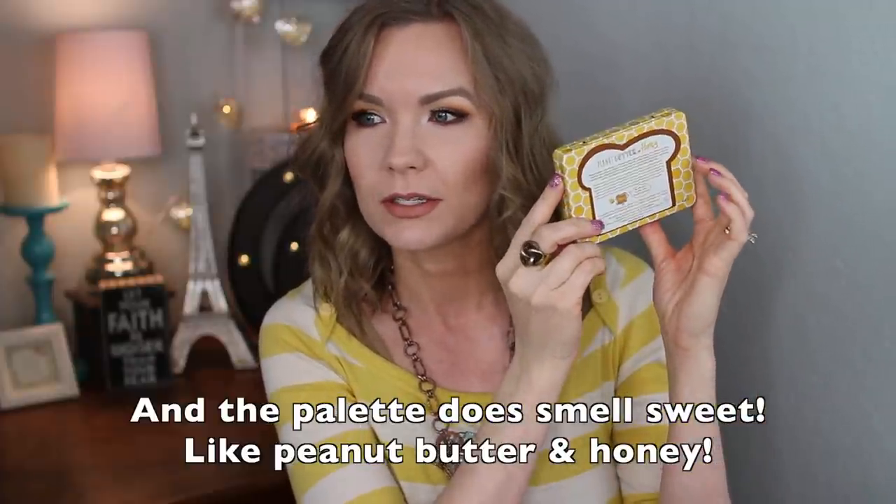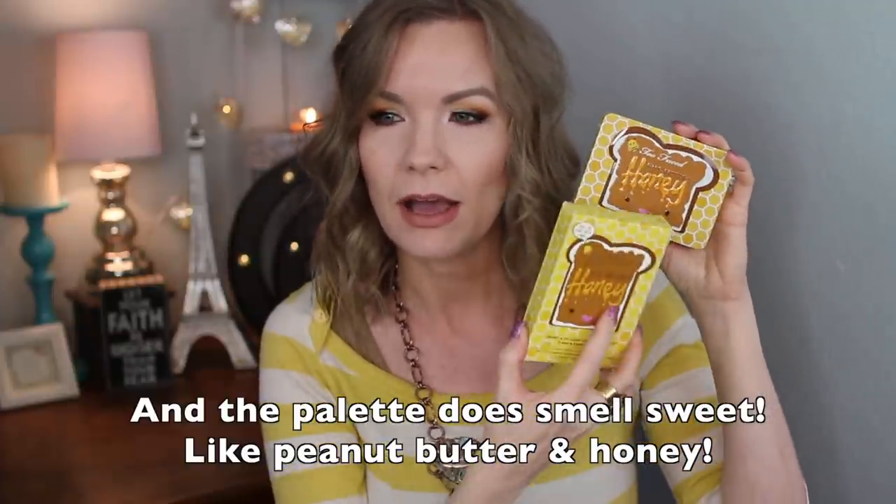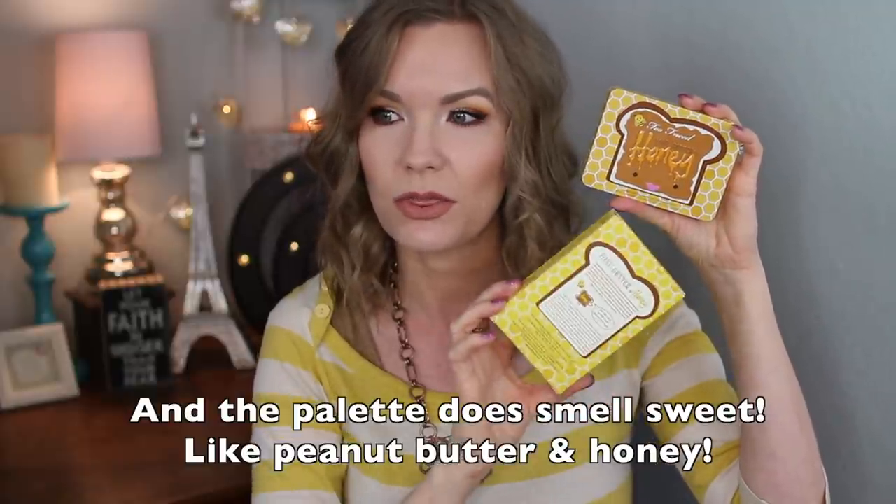It's my favorite part of this palette. It's just this adorable honeycomb sort of design. It's actually raised. I love that it actually looks like dripped honey for the word honey. It is so adorable. The outside box is super duper cute too. Let me show you in comparison with the Peanut Butter and Jelly palette — here are the two outside boxes, because you know I hang on to my boxes. And then here are the two palettes side by side. They're just super cute — I thought the first one was super cute, but this one's even more adorable. Love the packaging.